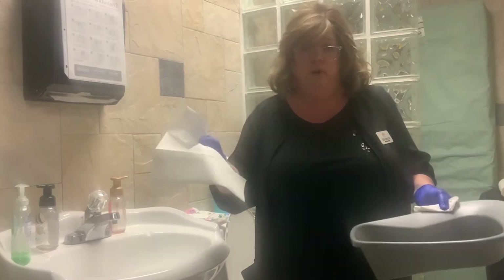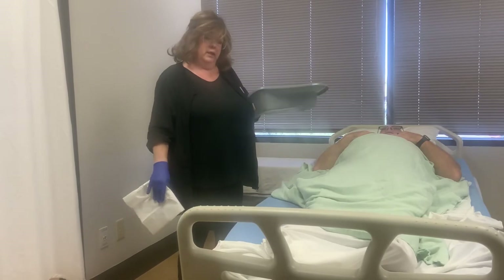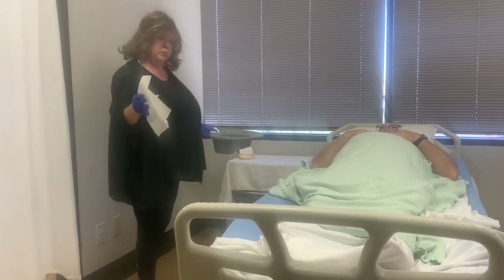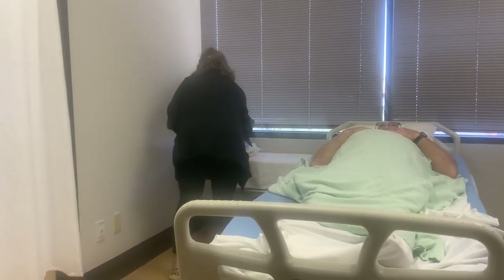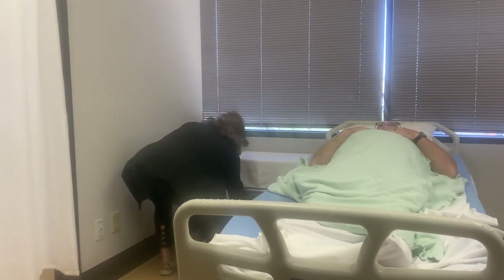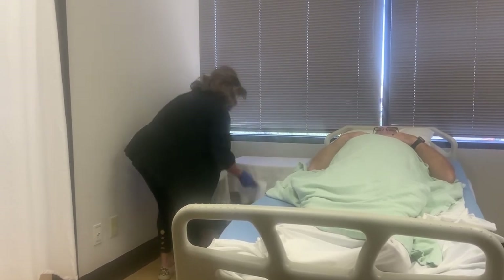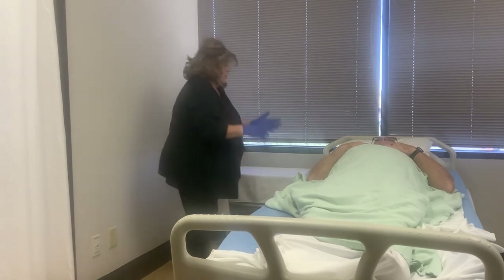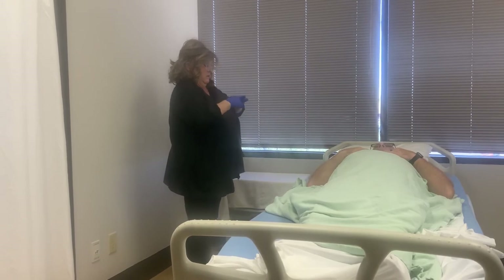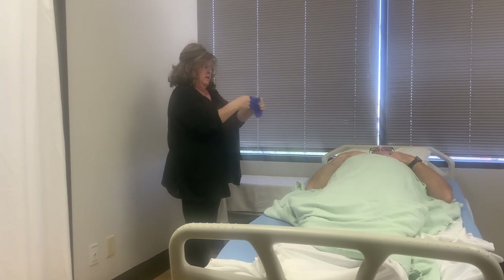I'm going to grab my supplies and open my drawers. Let's go back into the room. I have my clean towel and I have the bedpan. With my clean towel, I'm going to grab the supplies — the toilet paper and the wipes — and place them in the bedpan. I'm going to grab the clean towel with my hand and place that in there, close it, take my two towels, put them in the trash can, and remove my gloves — rolling them into a tight ball.